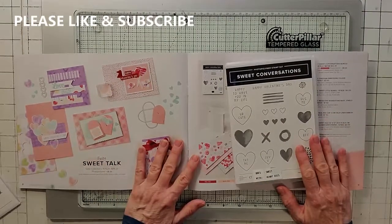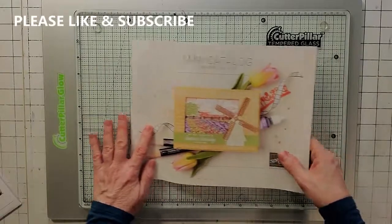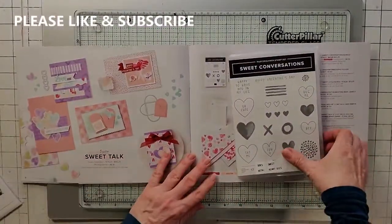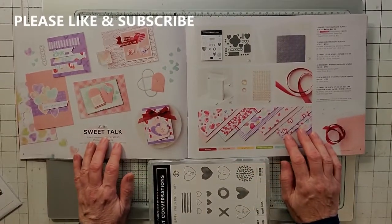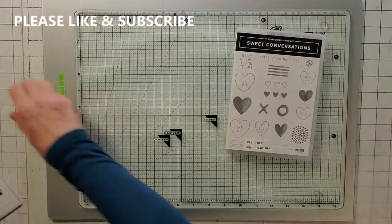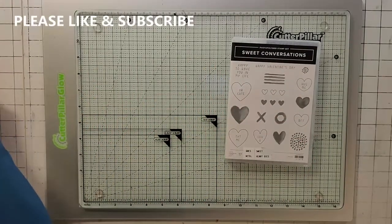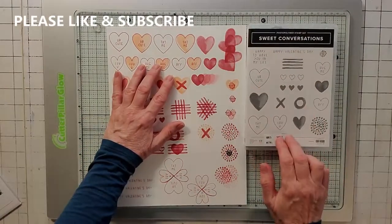Today I'm going to show you Sweet Conversations, which is in the new mini catalog January to June 2022. It's basically the Sweet Talk suite and we're going to start with the stamp set here. The stamp set has what you see on the front, but there's a lot more you can do with these stamps other than just what's shown.